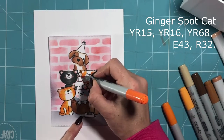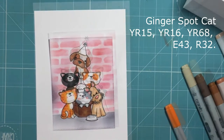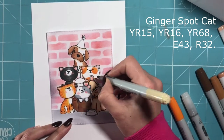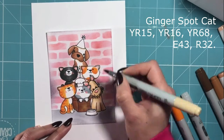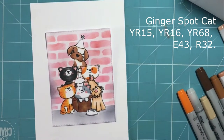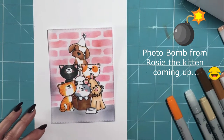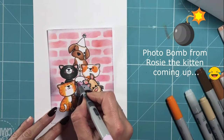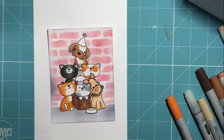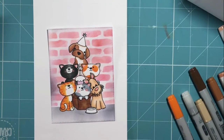I'm now adding some spots to my ginger cat, just using the same colour palette as the full ginger cat earlier — a really quick and simple colour combination. And then the E43 just to apply a little bit of shading. You'll see that there is about to be a bit of a photo bomb as Rosie the kitten appears — obsessed with being where I am at the moment, but she's so cute so I thought I'd just leave that bit in!